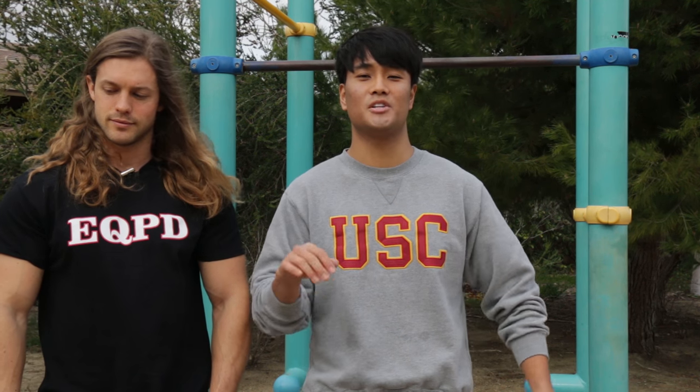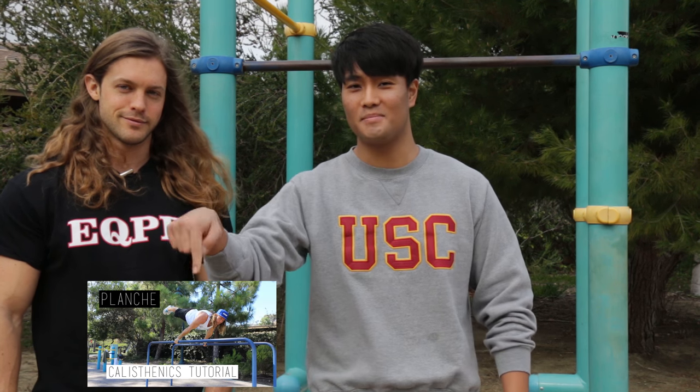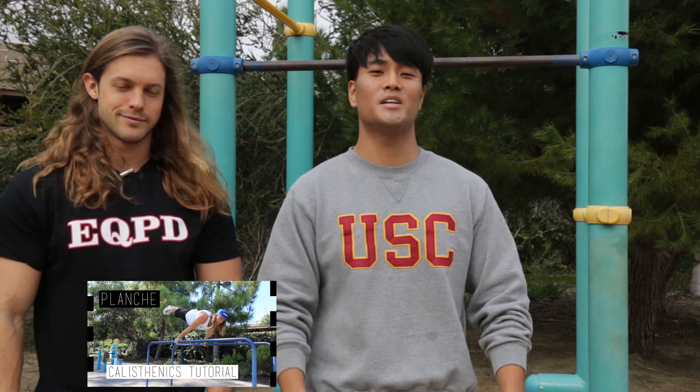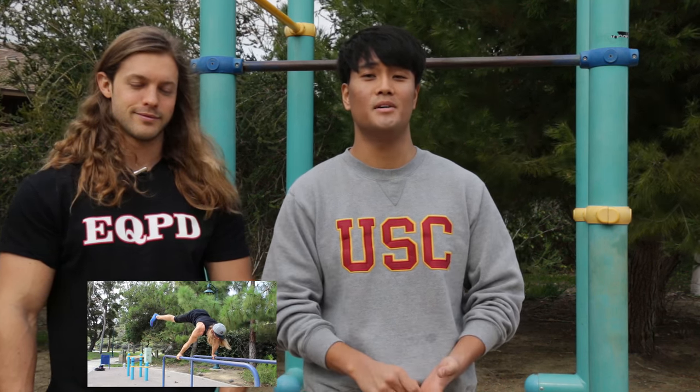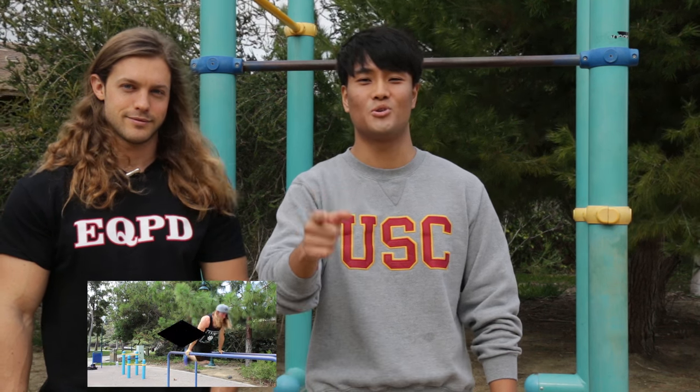You guys should keep in mind the front lever is actually the reverse part of doing the planche. So if you guys haven't watched our previous planche tutorial, click the video right here. It is really helpful to start working towards both exercises at the same time. And without further ado, let's get to the front lever tutorial.